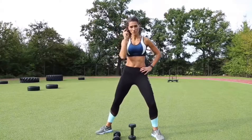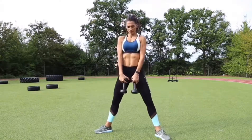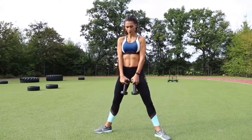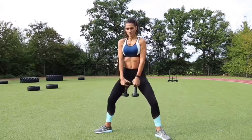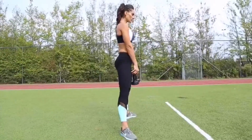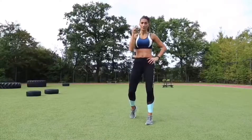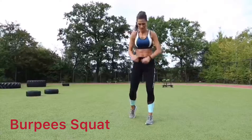So now, squats. Number three. Alright, number four, reverse two squats.